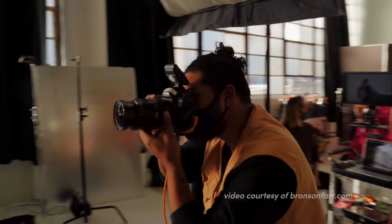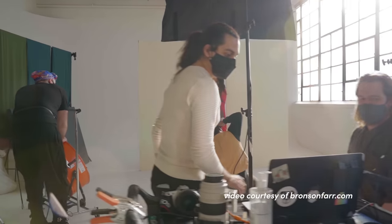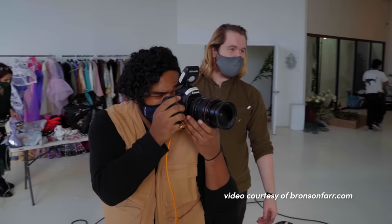Another great way to create an environment that is open and conducive to authentic emotions is really the people that are on set with you. Your team is an extension of you. If you want your subject to be at ease, you yourself have to be at ease — you have to give that energy. The people around me really do make a huge difference on set.